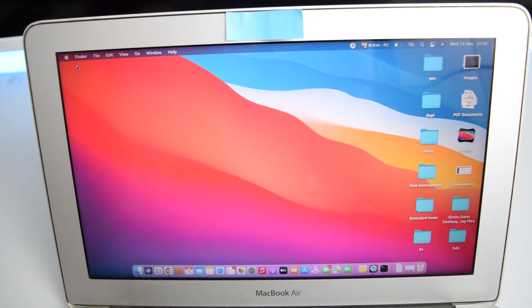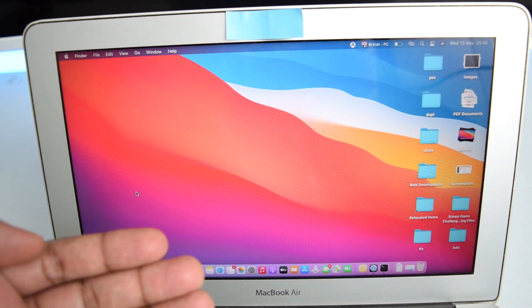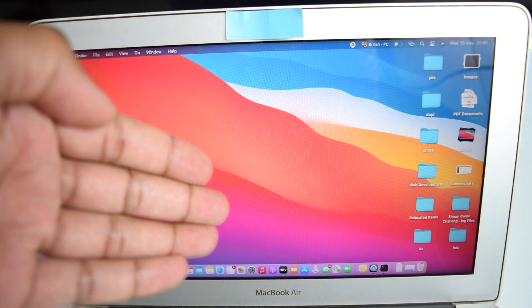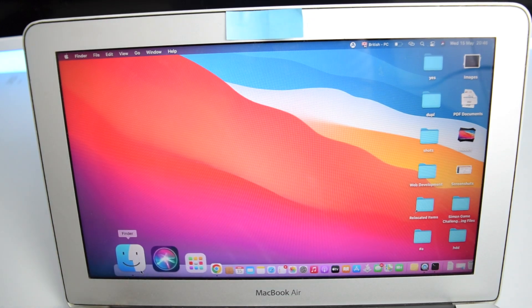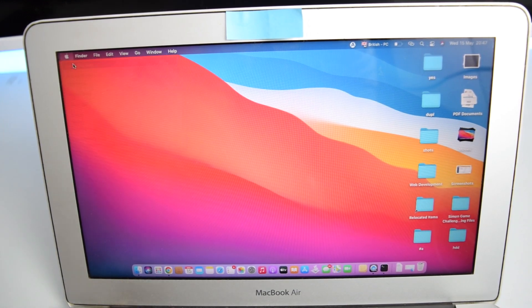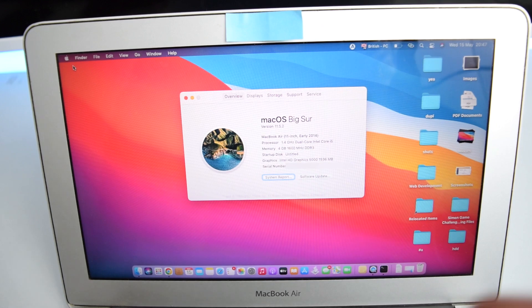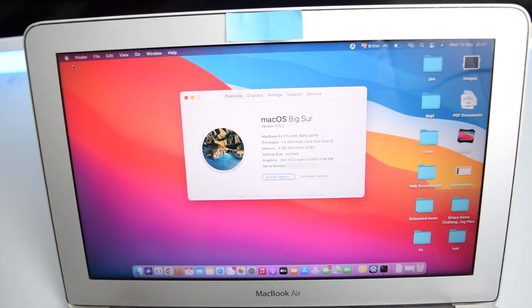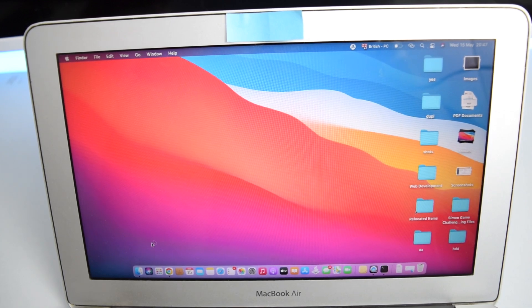Now on your laptop, open iTunes if you're on Windows or an older macOS like Mojave or earlier. If you're on a more recent macOS, open Finder. To check your macOS version, click the Apple logo and select 'About This Mac'. In my case I'm running macOS Big Sur, which is more recent than Mojave, so I'll open Finder.